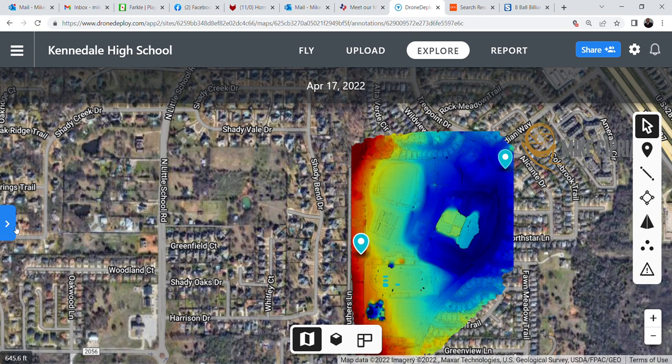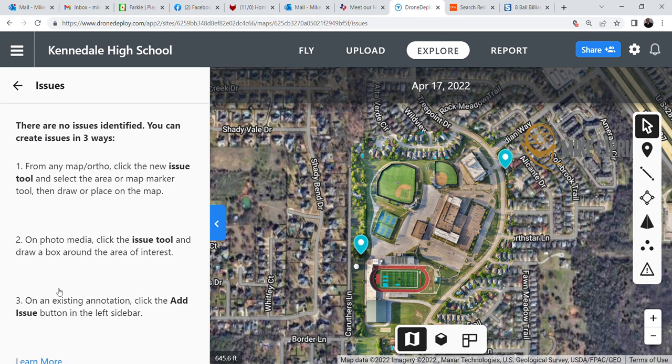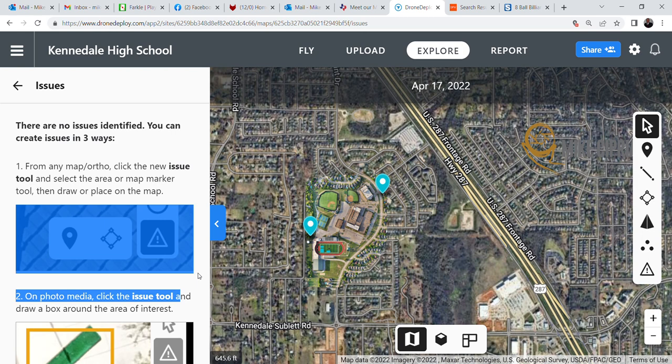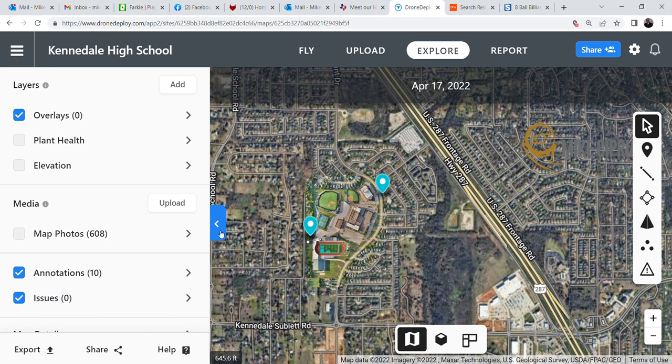Once you dip back into the normal section, you can annotate any type of issues that you have by noting them along the way. You can determine where the issues are and note them so your maintenance or facilities team can take a look. The facilities person can do that, and then the maintenance people can come back and look at it at a different time.